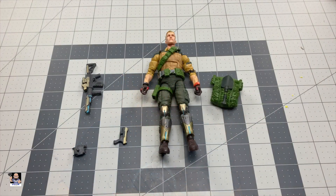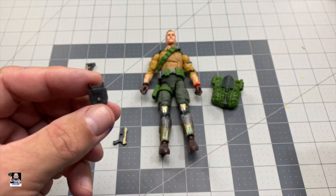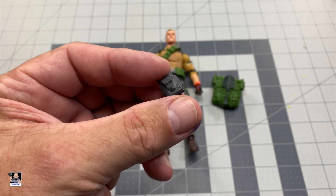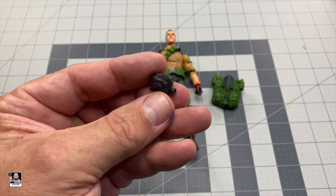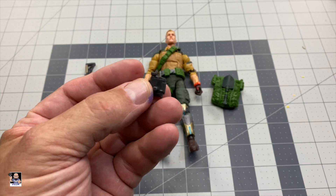I'm gonna flip the camera around, get all the parts out of the clamshell so you don't have to hear that noise, and we'll take a closer look at Duke. So we got Duke out of the box, and first and foremost he does come with some really cool accessories. We'll start here first — this looks like almost a pair of binoculars, maybe, but it's got a peg so I'm not a hundred percent sure what this actually is.